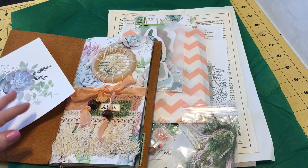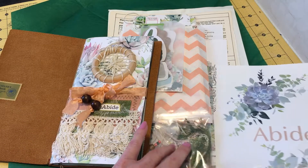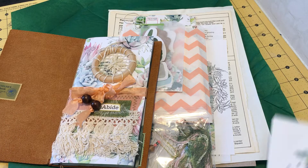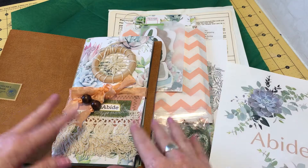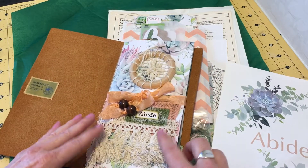I have to be honest, this word 'abide' was new to me, so I had to check it out. She says that it means to bear patiently, to wait for, to remain stable or fixed in a state — so patience. But this is so pretty, and now let us just flip through this traveler's notebook.